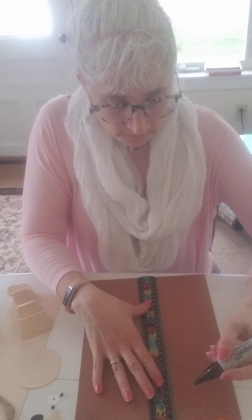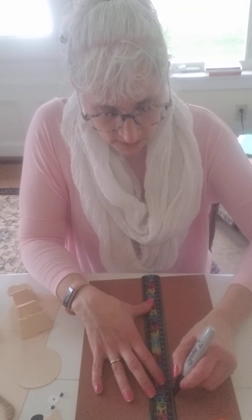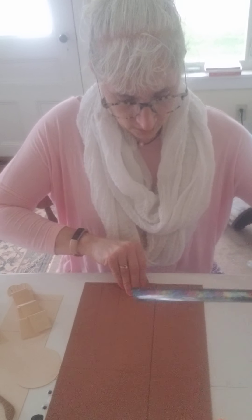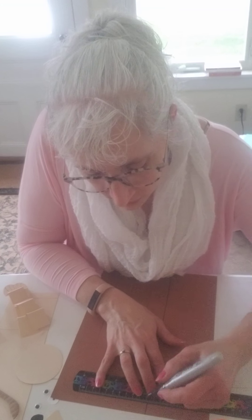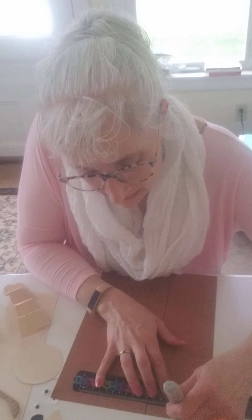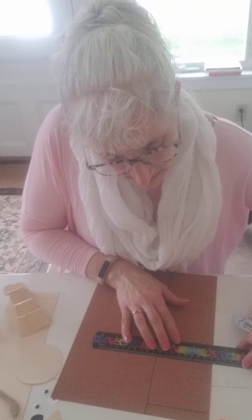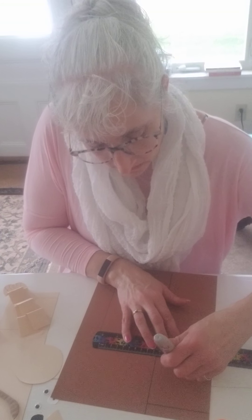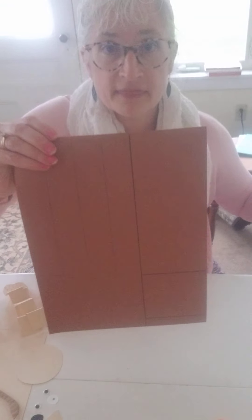I have a ruler and the black marker. I'm going to go over about three inches or so and go down like that, so I have about that much space. Then I'm going to go to the top and across — that is my tab. Then down, and this is going to be my bear body.